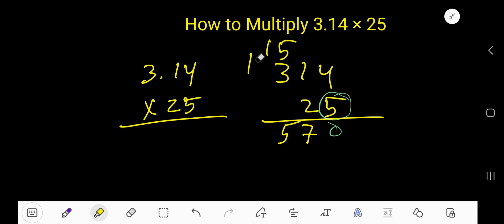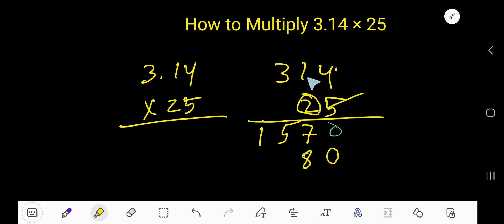Now start with 2. Since 2 is in the second column, the first column will have a placeholder 0. Then: 2 times 4 is 8, 2 times 1 is 2, 2 times 3 is 6.